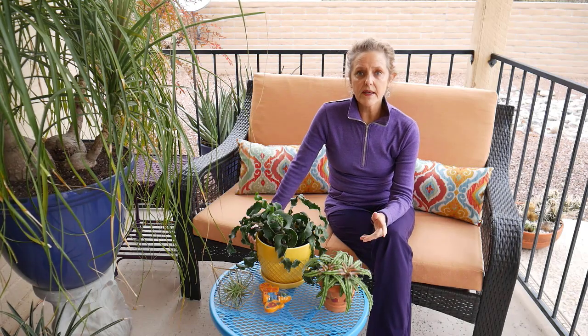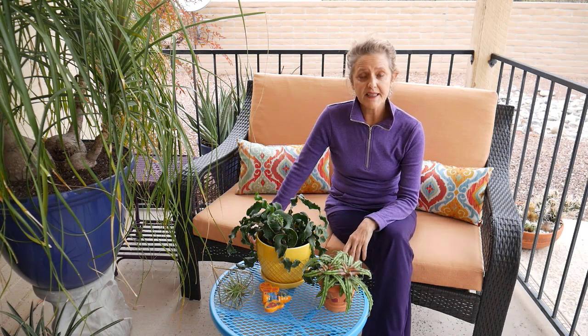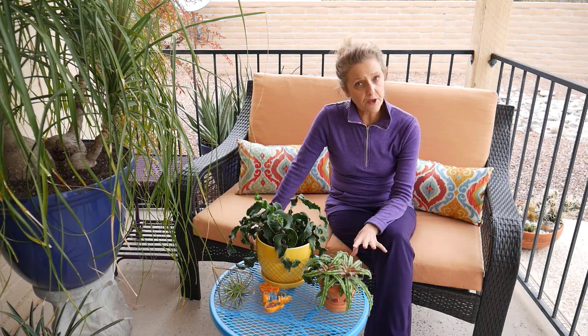Probably the most telltale sign that houseplants need more humidity indoors is they turn brown. Either the leaf tips will turn brown, or the leaf edges will turn brown. There are varying opinions as to whether some or all of these methods work, and I never paid attention to most of them because I've lived in much more humid climates than here — here being Tucson, Arizona. I moved to the Sonoran Desert about four and a half years ago, and I have a lot of houseplants.